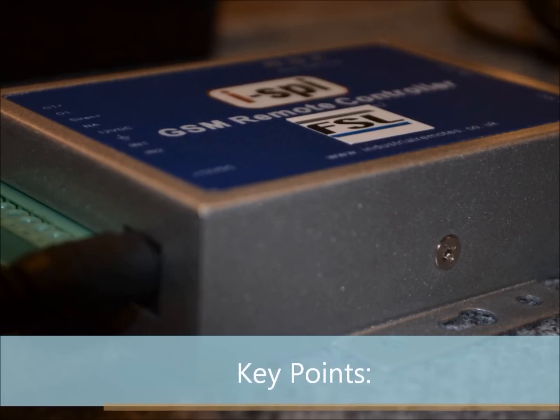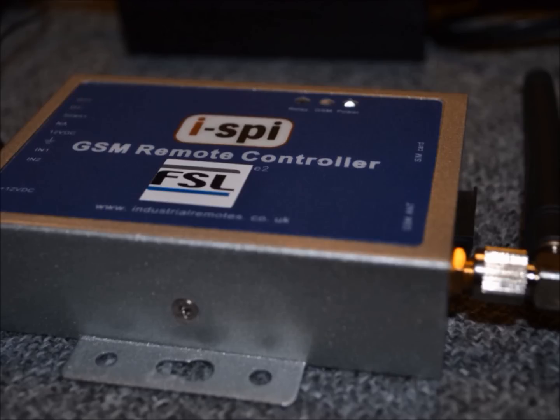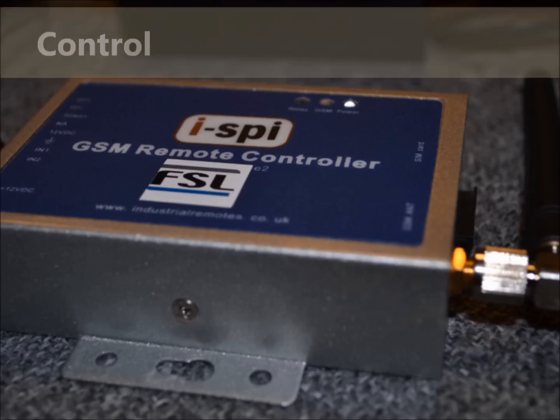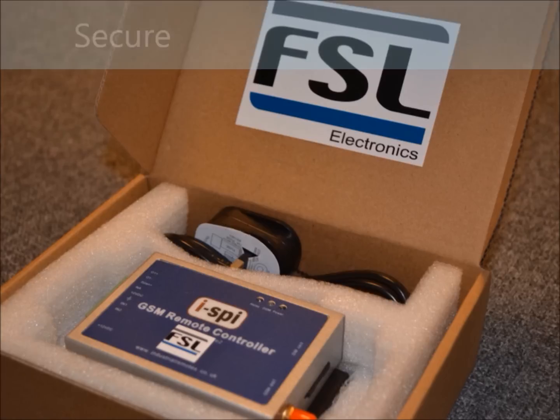With two wired inputs, the GSM supports up to 64 authorized phone numbers, which you can add or remove by simply sending a text, giving you full control of operation. Using caller ID for identification, unknown callers are ignored.